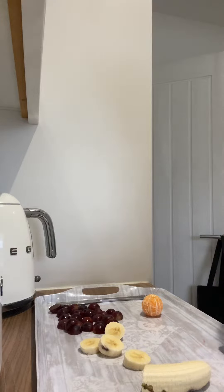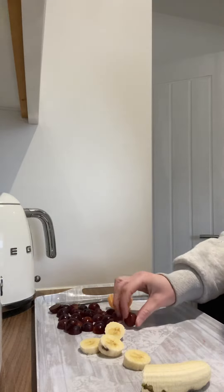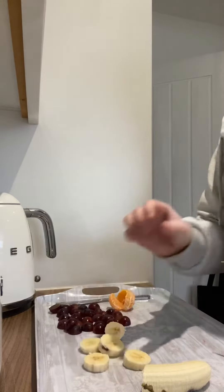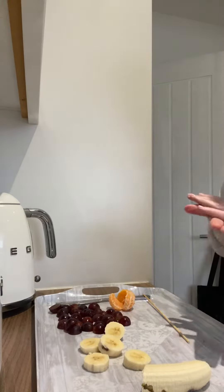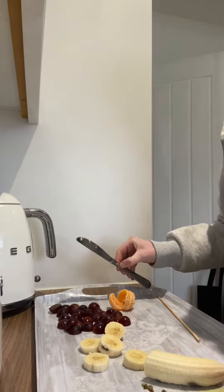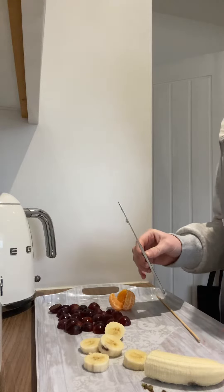Hello boys and girls, Miss Byrne here. Today what I'm going to do is make some fruit kebabs, a healthy snack. Now I think you need some fruit, a knife, and maybe a chopping board too.